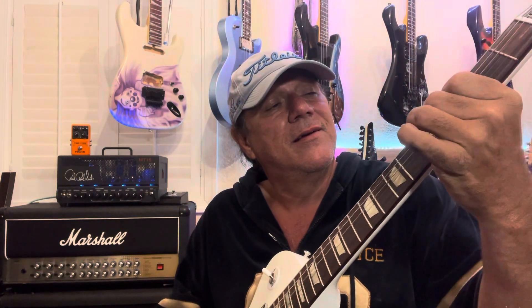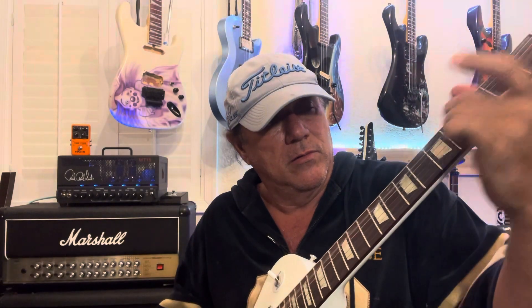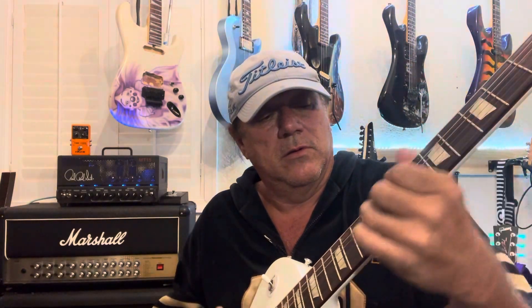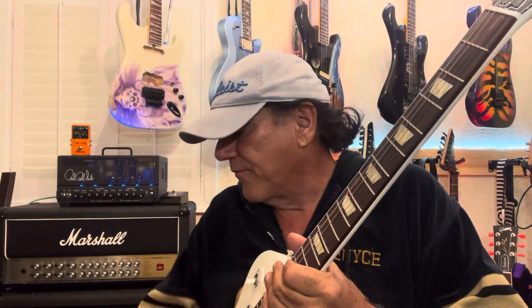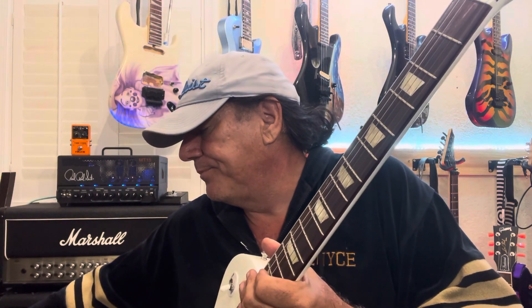I got that running straight into the effects loop. You know my views on that if you've seen a lot of my videos. I think that's the best way to go because you can channel switch and not have to tap dance. The sound is what you're looking for — the overdrive, you have all the tones.